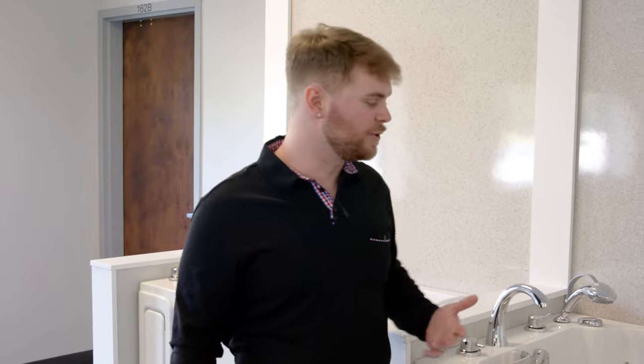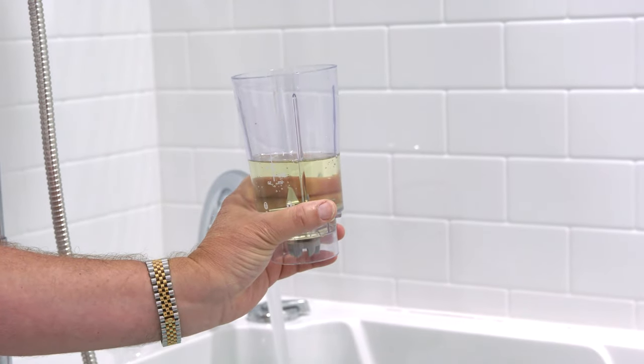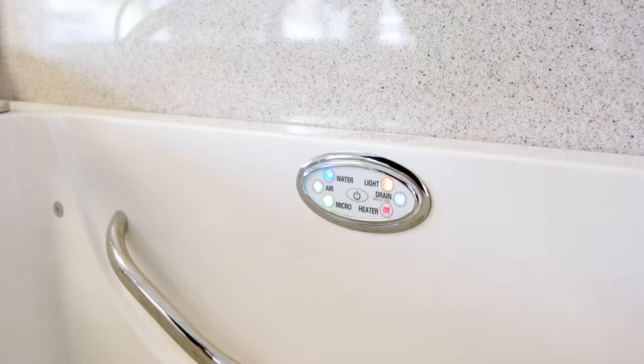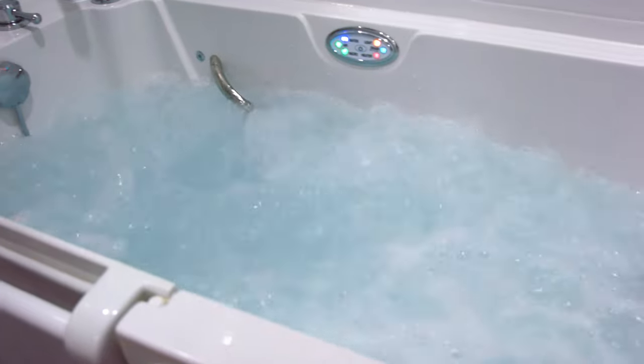As far as month-to-month cleaning, you may want to do something a little more in depth. We recommend just filling the tub up with warm water, cover all the jets, use bleach and some dish washing powder. Make sure you're running all the jets and the micro-soothe — it'll get all that nice and cleaned out — then drain the tub and you should be good to go.